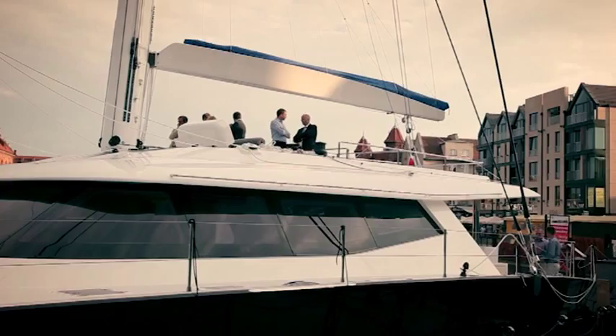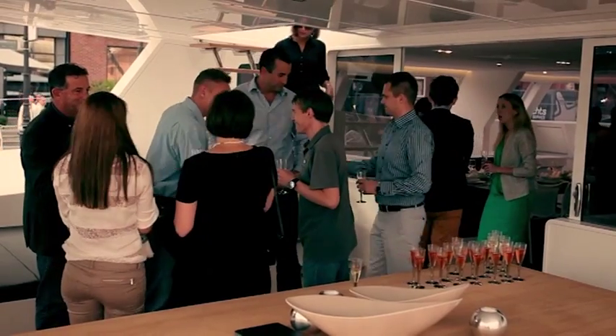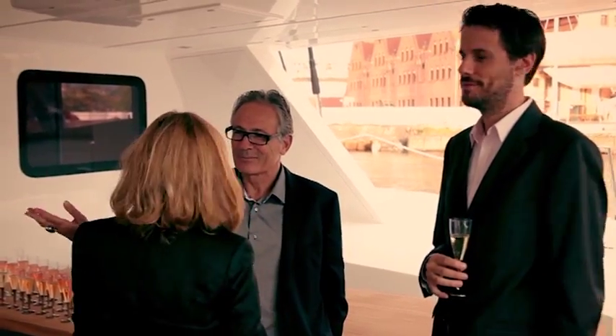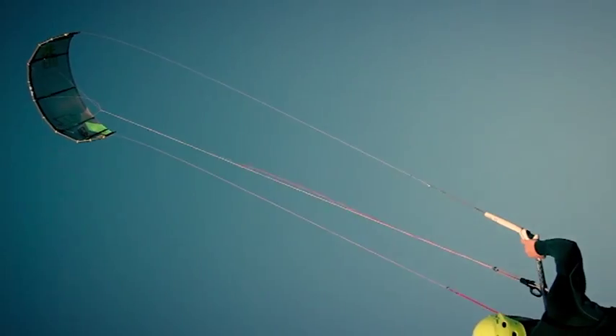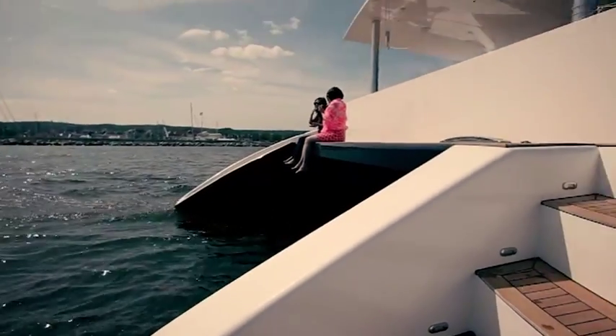It's a boat for fun, as the client intends to sail in the Pacific and Indian Ocean. The boat is full of water toys — wind sail, kite surf, and also diving equipment. This boat is dedicated for fun and for speed.